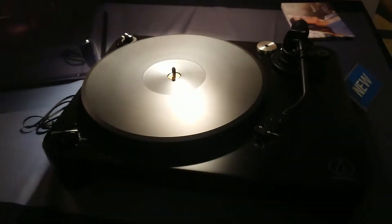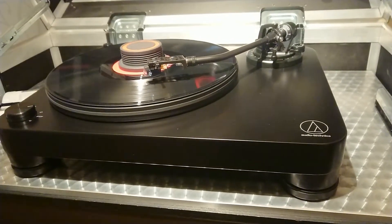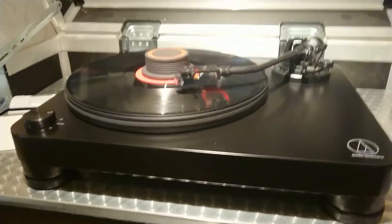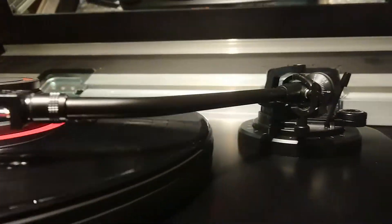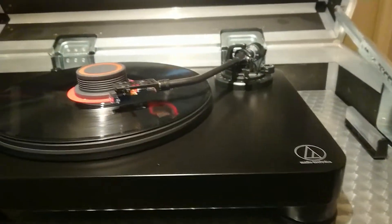And the VM520 versus the LP5. You've got the platter — wood. I like wood. Thick, very dense. Not MDF — HDF.